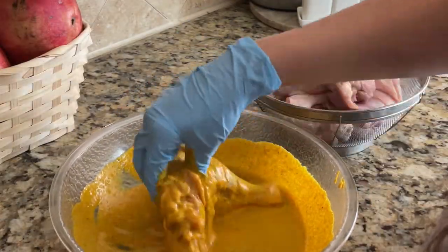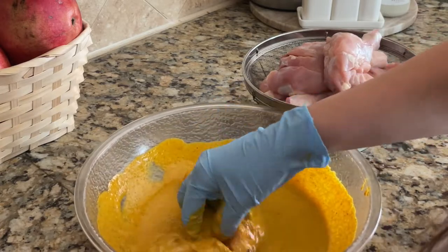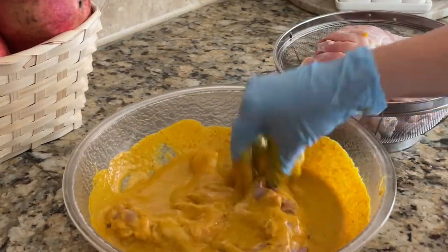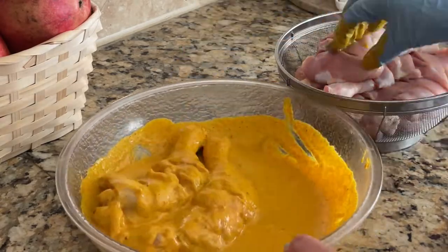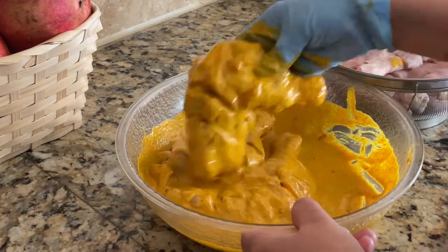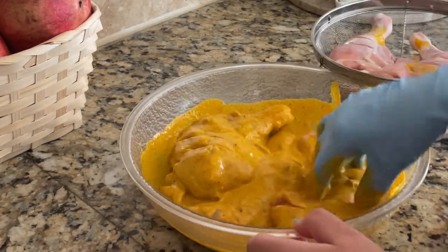Put the chicken into the marinade. Marinate for 3 to 4 hours — if you put it overnight it will be even better. If you are having dinner at night, keeping it for 5 hours works well too.